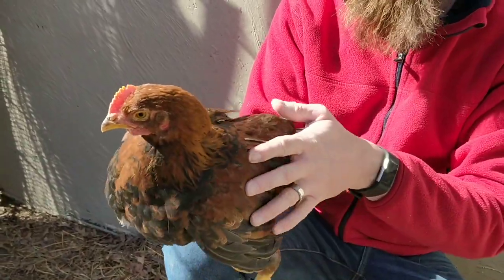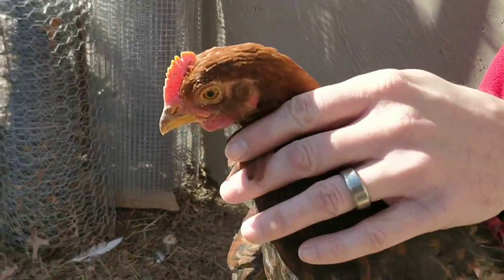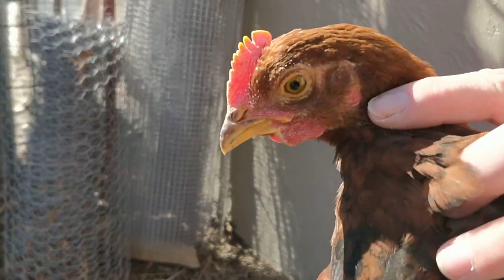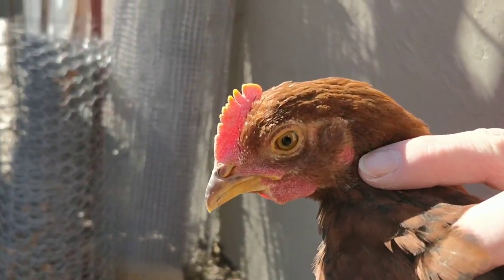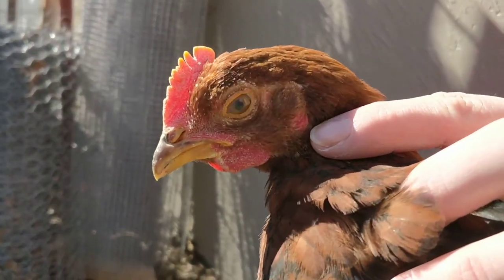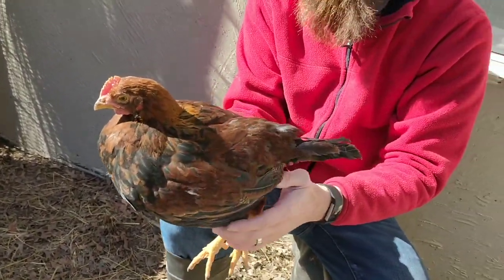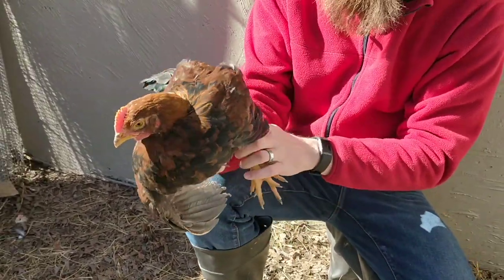The main way that you can tell the difference between a Welsummer and a light brown leghorn is right here — the earlobe. The light brown leghorns were white, but the Welsummers are red. That's how you can tell the difference when you're trying to spot which one you're looking at.